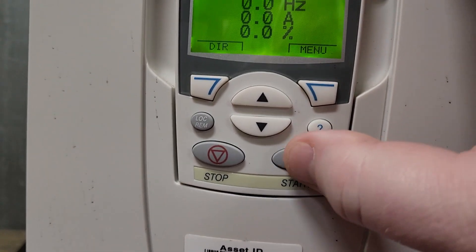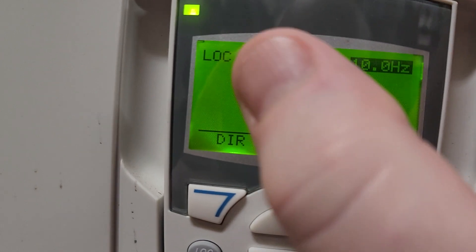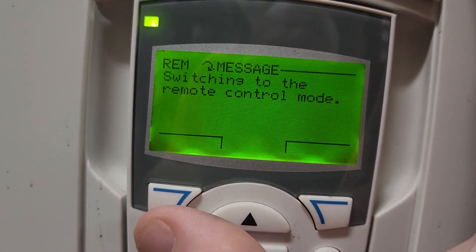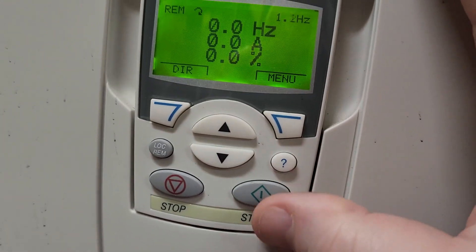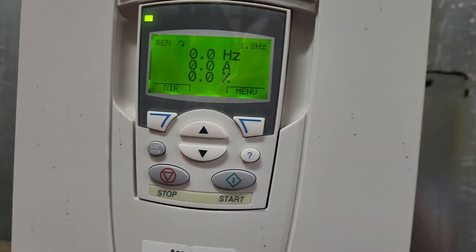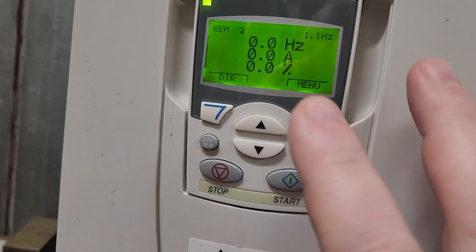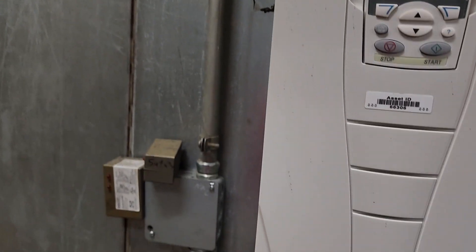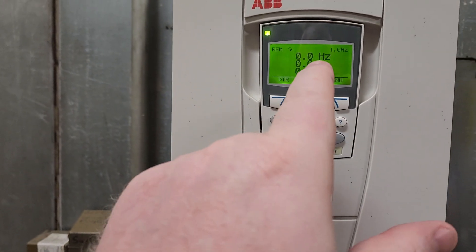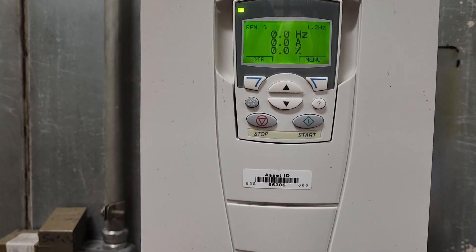That's the main thing I wanted to show. Now I'm going to switch it back into remote control so I can control it from the relay, and we're going to put this drive back in service. That's just a quick tip — if parameter 1601 is not set for DI1, or whatever input you're using depending on your wiring configuration, make sure that it is set, or your drive will still enable when you don't want it to.